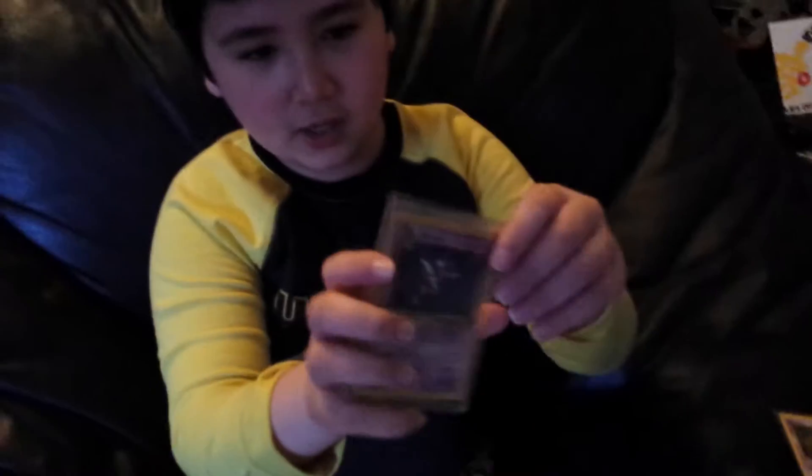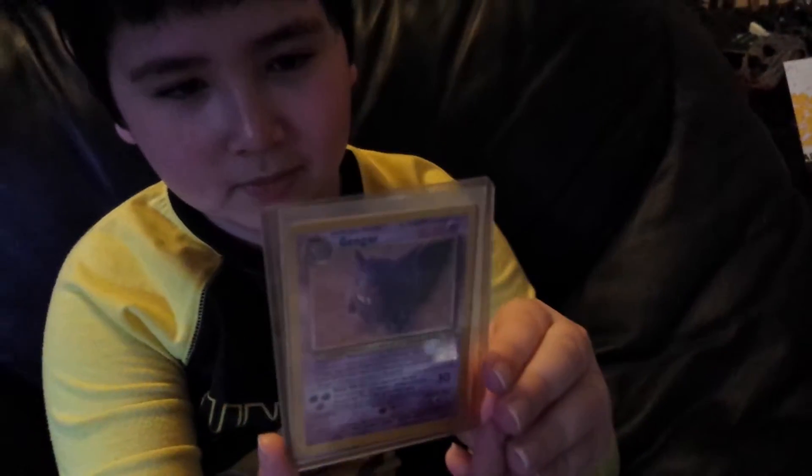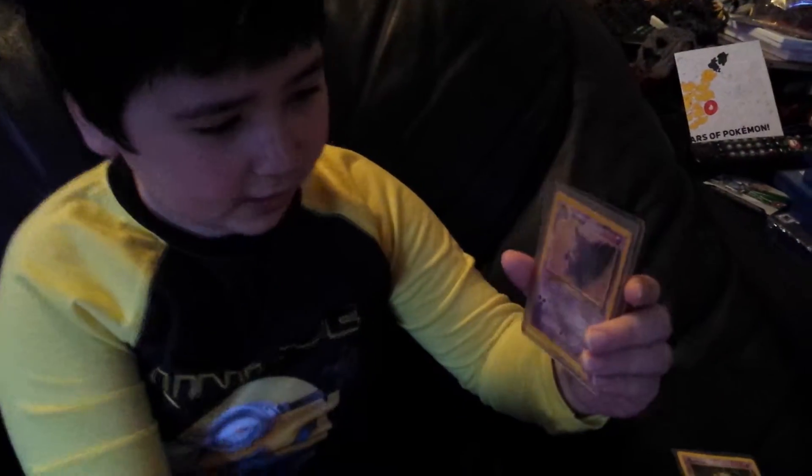And then we got a Haunter. Get ready — this is how cheap he is. He put the Gengar on the other side. The freaking Gengar on the other side.